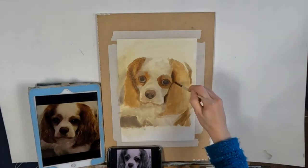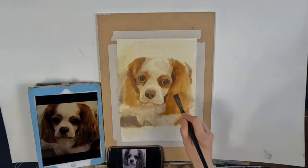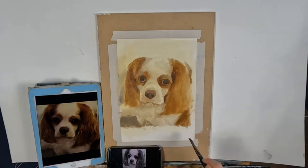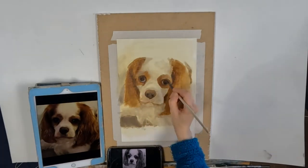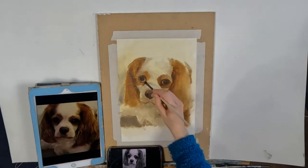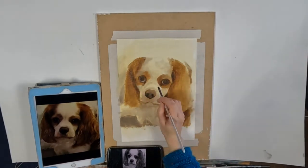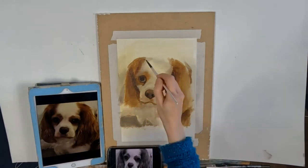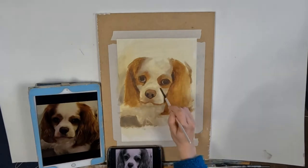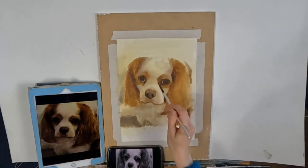What will happen is you'll end up spending much longer at the easel. As you finish one area and move on to the next, it will completely throw it out, and then you'll have to go back and redo the area you just did. You'll be on a constant loop of redoing the painting, which takes much much longer. So that is probably the first mistake.